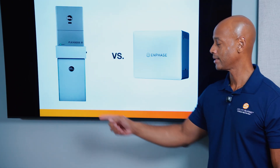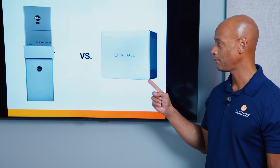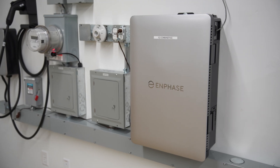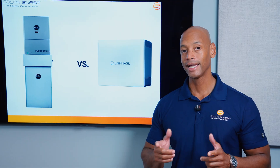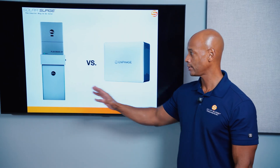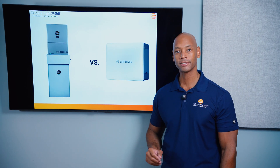EG4 Power Pro System versus Enphase IQ Battery 10C. Which is the best home solar and battery storage system for your home in 2025? I'm going to be answering that question and teaching you all about these two market-leading energy storage systems in today's video.